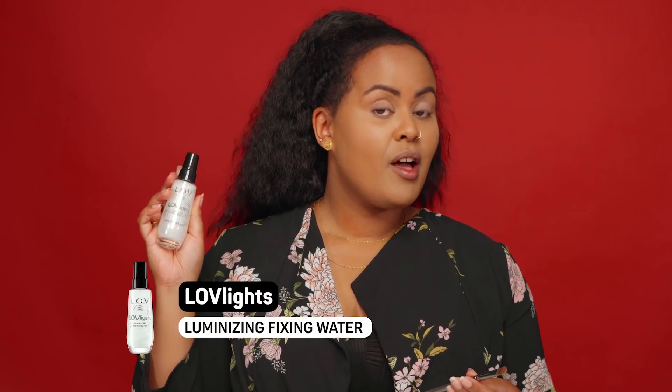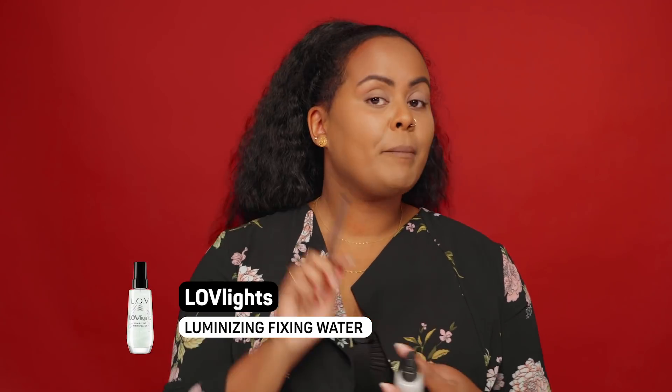We're actually gonna do my kind of smoky eye — bronzy colors, hands down my favorite. Just a few steps. I'm gonna go in with the Spontaneous first, using the Luminizer Fixing Water, which will bind the eyeshadow on my brush. It's a really good technique if you want to do glitters or just want the eyeshadow color to pop so much. And you see it straight away — when you do this, you will actually have less eyeshadow fallout.